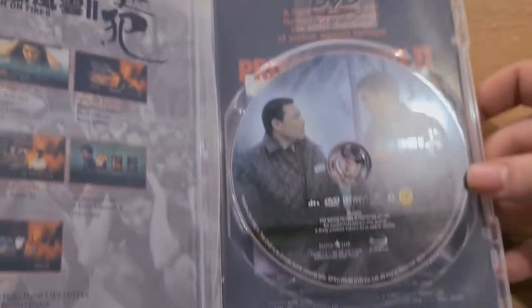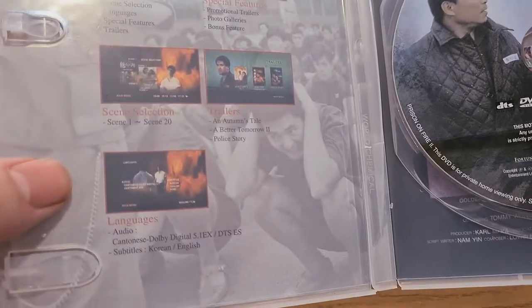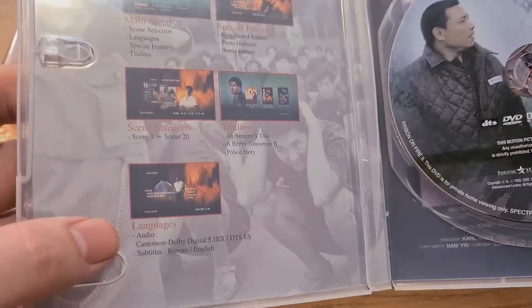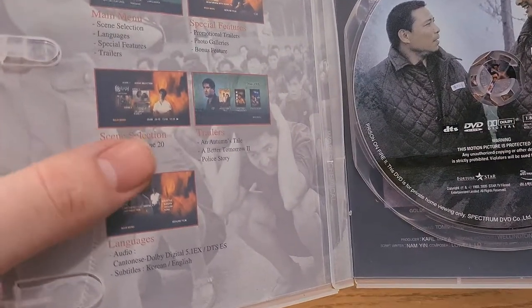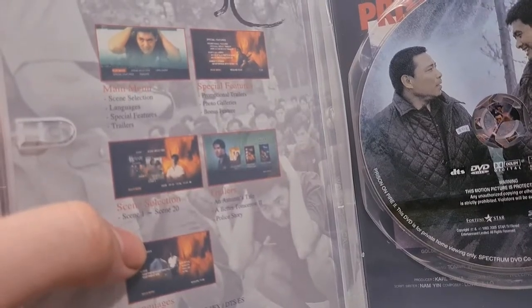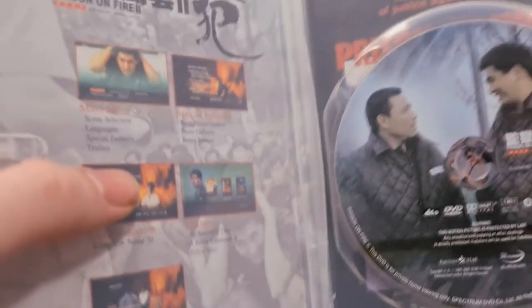And the second disc — same thing again with Cantonese Dolby 5.1. The subtitles include English and Korean. We get trailers for A Better Tomorrow 2 and Police Story, and so on. We also get photo galleries, plug-in trailers, and much much more.